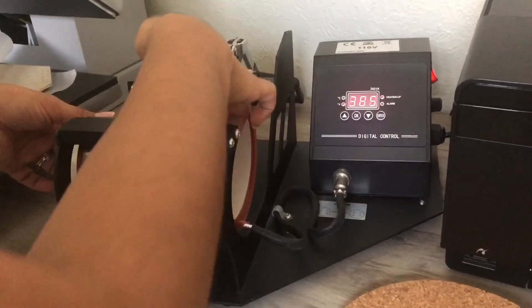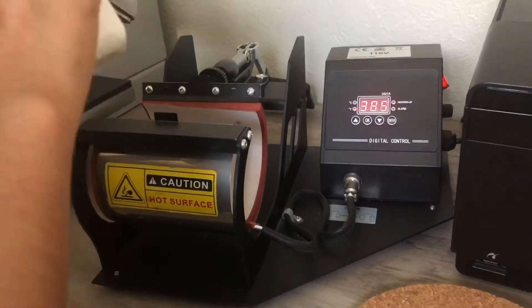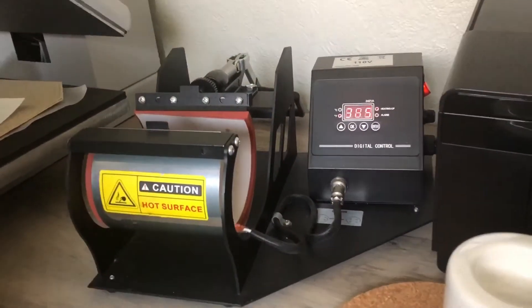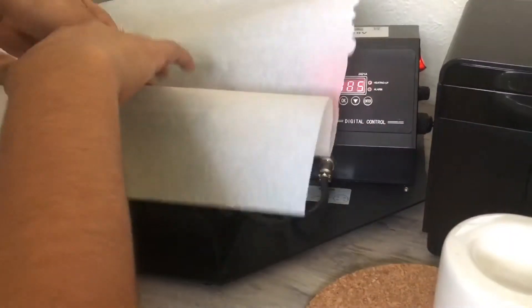You also want to preheat your substrate for at least three to five seconds, just so it will evenly heat everywhere. Grab your butcher or parchment paper.